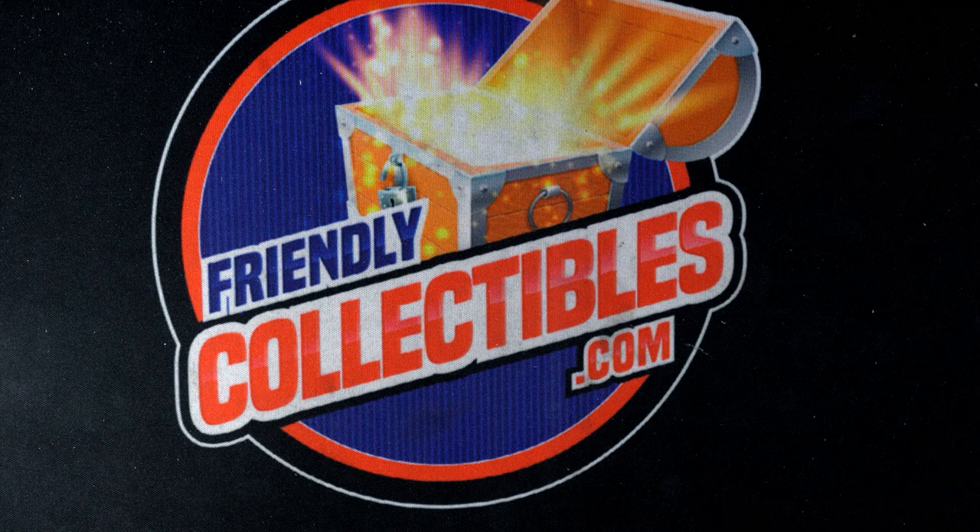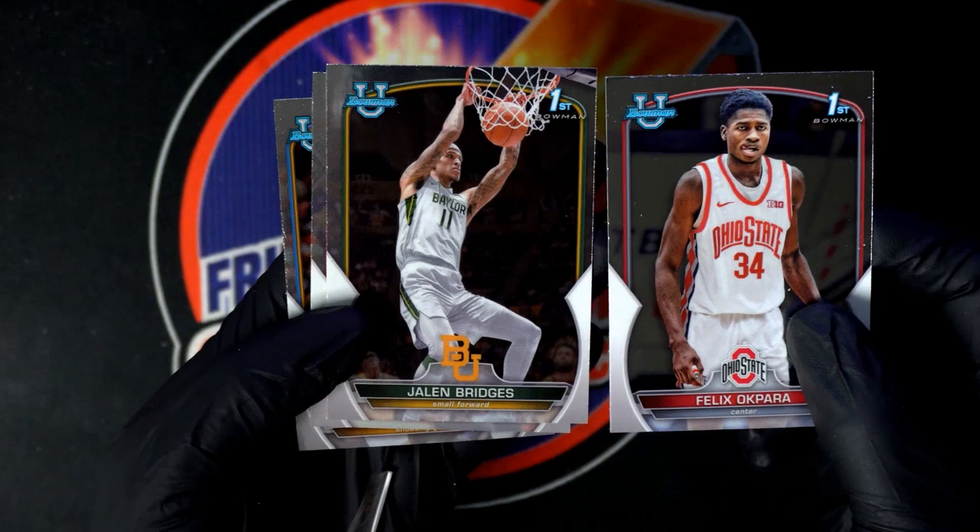Let's see what comes out of Bowman Chrome U Basketball. No matter what, it's good to see Bowman first — of any player, these are the premier rookie cards. It seems like any time you're seeing Bowman first.